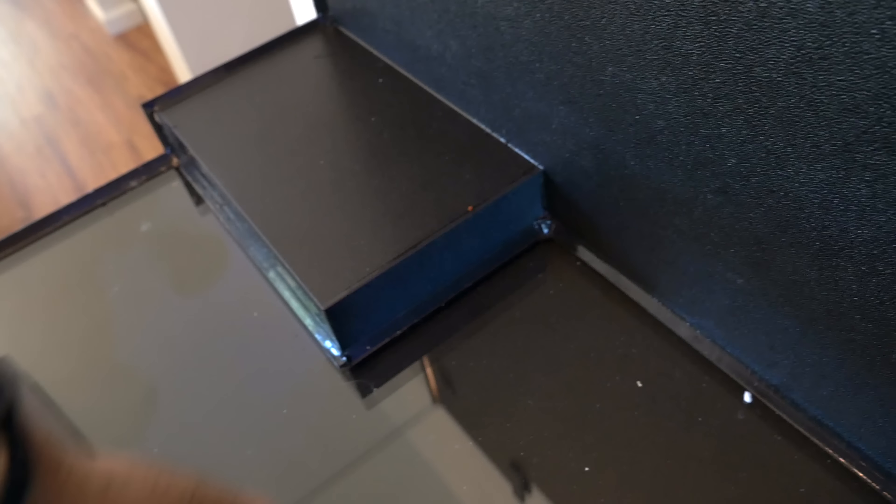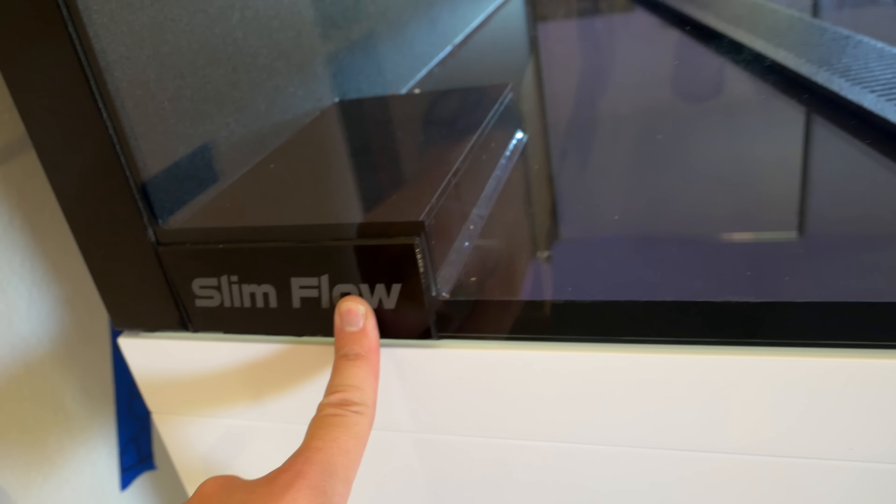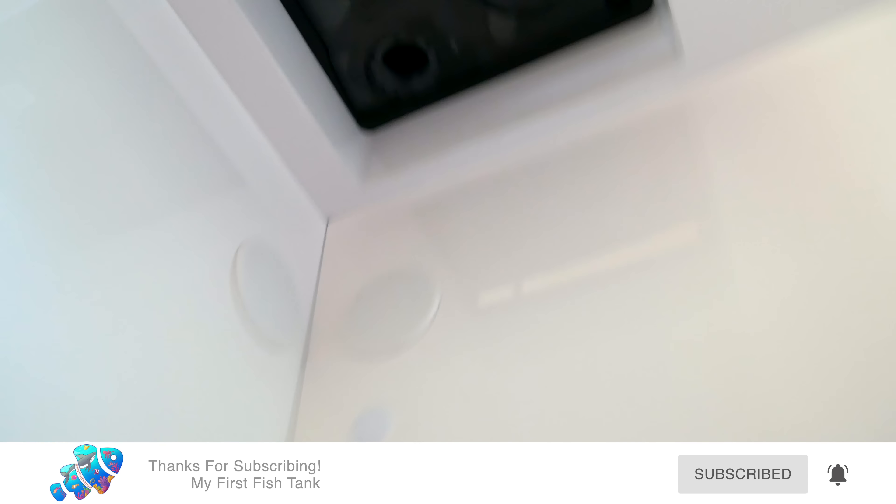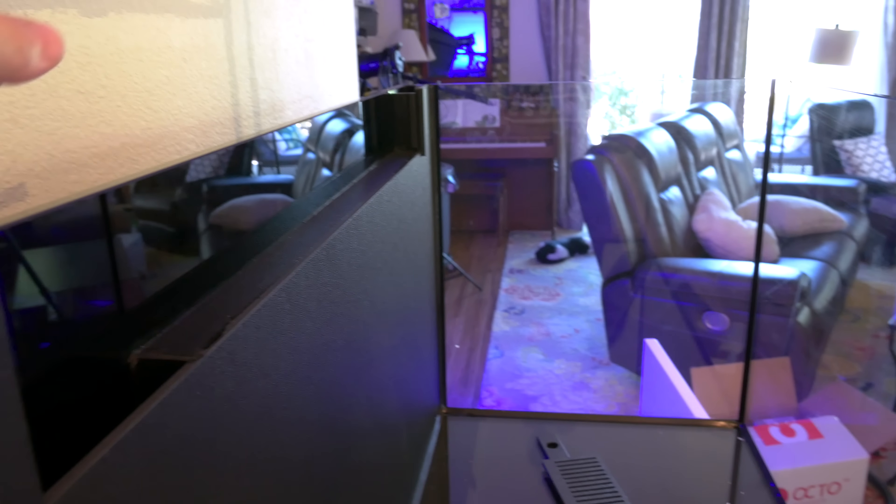The back is where it gets really interesting. There's a section where you put in the auto top off water — my only concern is that it's not very large. There's the overflow: the water runs here and all the way down. This whole back area is the auto top off reservoir but it's really thin. I'm not sure how much it will hold — will I have to refill it every day? The weir runs the whole length so you'll get amazing surface skimming.